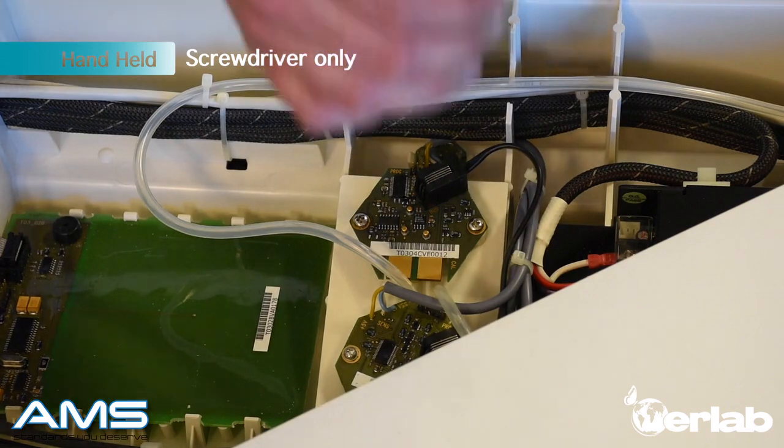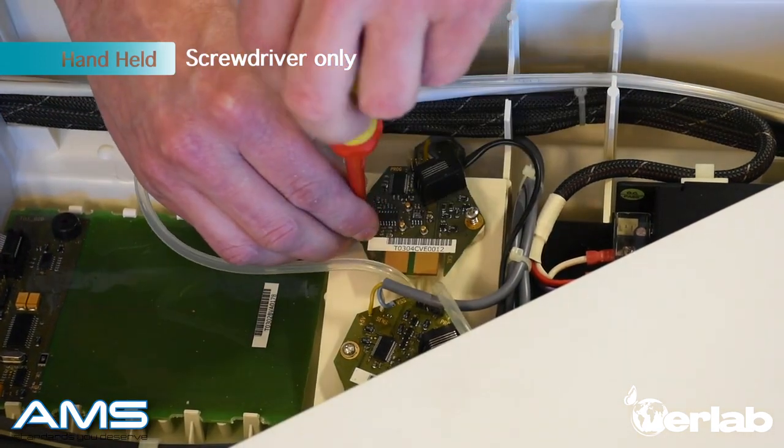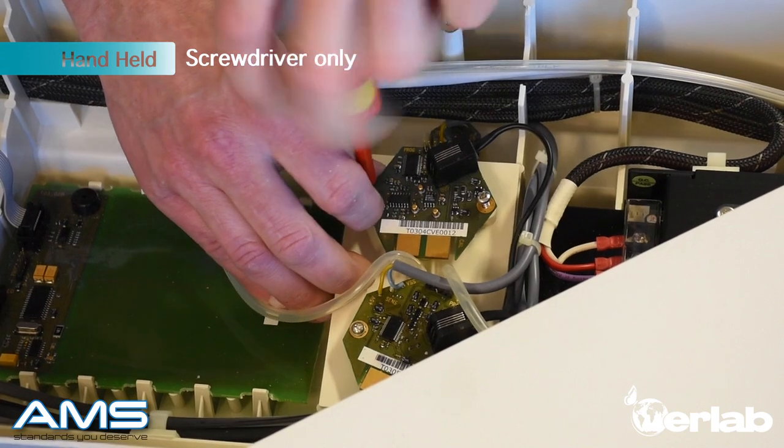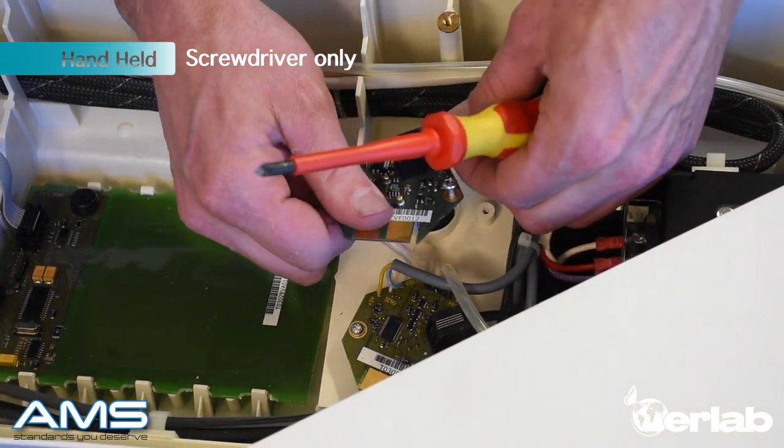Make sure you use only a handheld number 2 screwdriver — do not use a power drill. Remove the screws carefully without damaging the board. Once you have the screws removed, make sure you unplug the sensor.